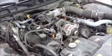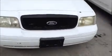This is a Ford Crown Victoria. This vehicle does start. The front door on the driver side on this vehicle will not close.